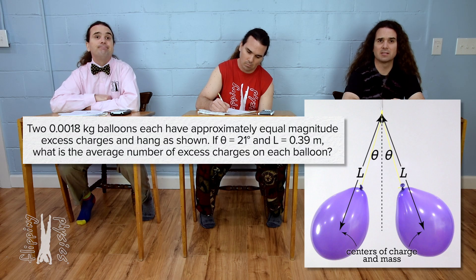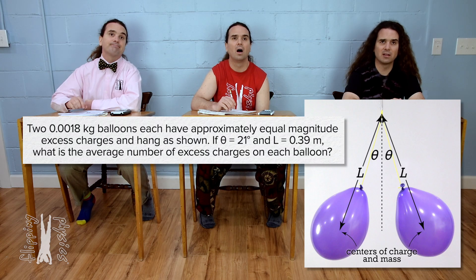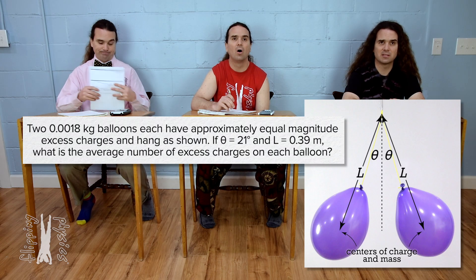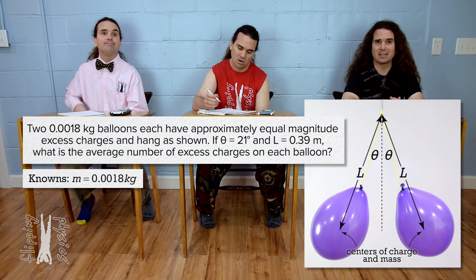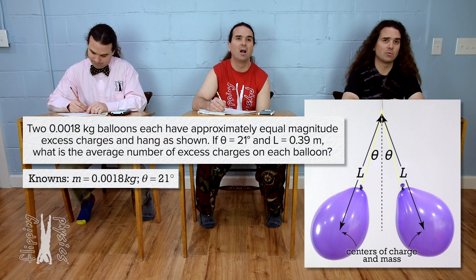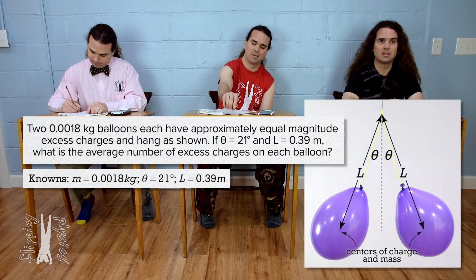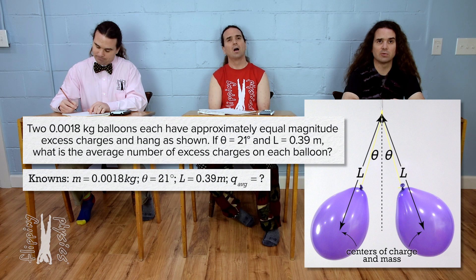It looks like everything is symmetrical because the two masses are the same, the angle is the same, and the distance is the same. So: mass equals 0.0018 kilograms, theta equals 21 degrees, L equals 0.39 meters, and charge average equals question mark.